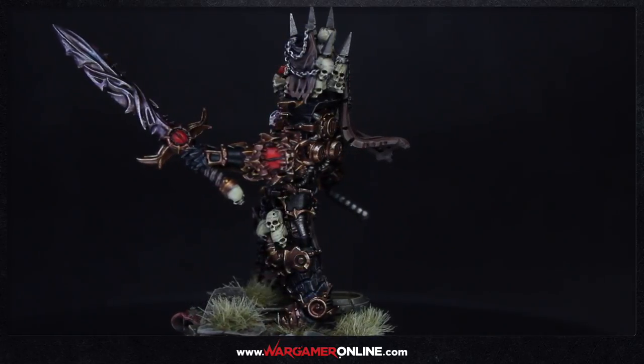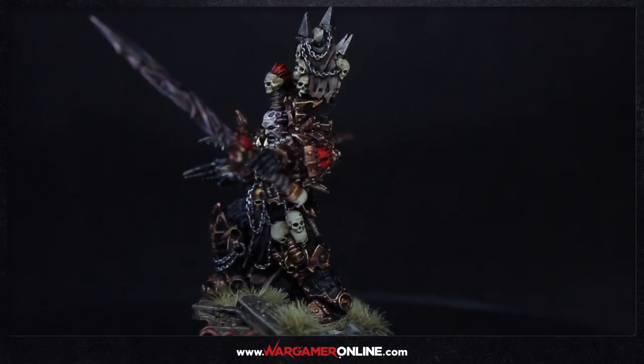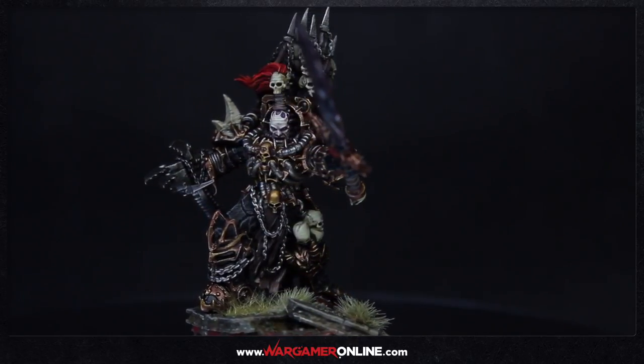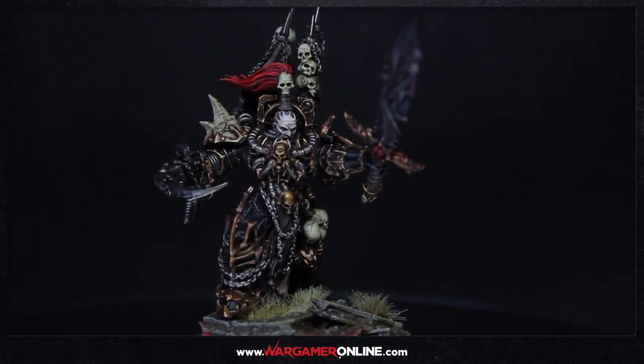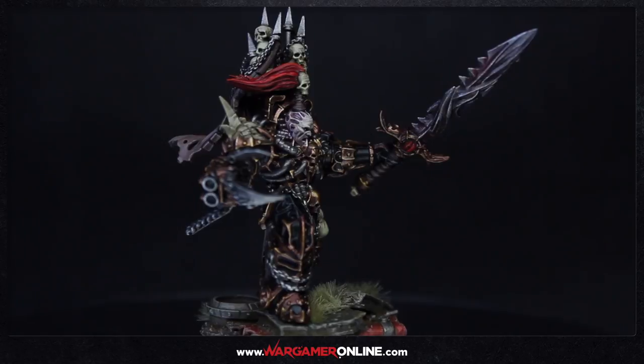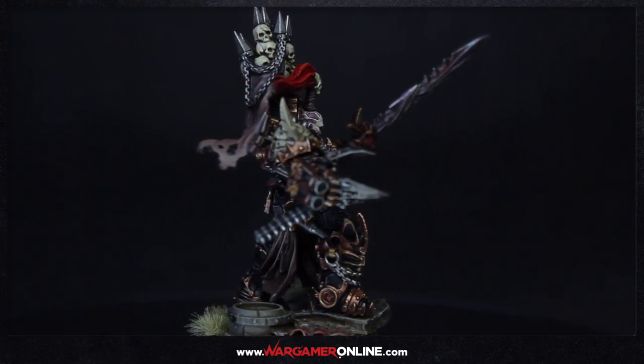Hey everyone, this is Sam from Wargamer Online and we've got another quick tutorial today — very fast. This is how to make a demonic looking weapon, or something that looks like it's possessed. It's only using three washes and a base coat, so it's really simple and requires no effort whatsoever.